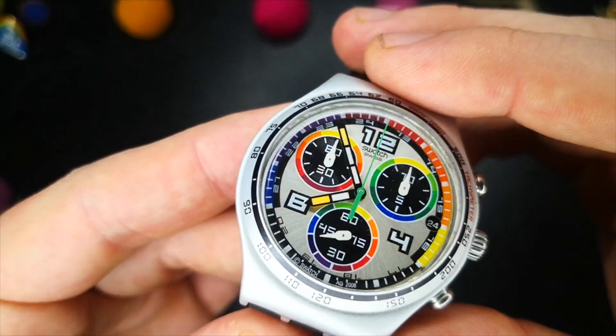Before I move on to the case, let me show you the lume. As you can see, this watch has a really cool lume profile and it lasts for a significant amount of time — far longer than any chronograph really should. This gives the piece more than suitable low-light visibility and one that is surprisingly still multicoloured even in pitch black.